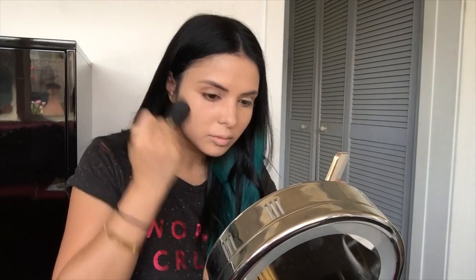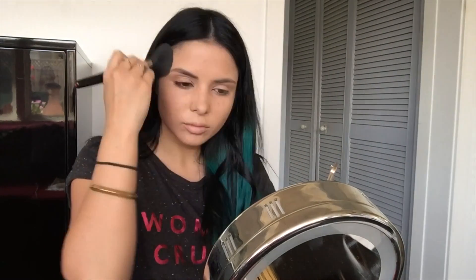Then I use my Napoleon in Look 3 just powder, just to set the foundation into the skin.